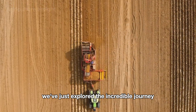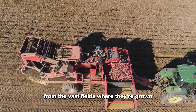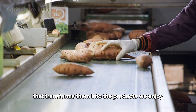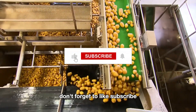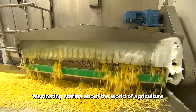We've just explored the incredible journey of potatoes and sweet potatoes, from the vast fields where they're grown to the careful harvesting and processing that transforms them into the products we enjoy every day. Thank you for joining me on this adventure. Don't forget to like, subscribe, and stay tuned for more fascinating stories about the world of agriculture. See you in the next video.